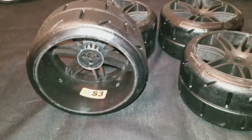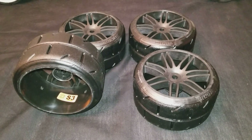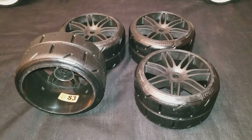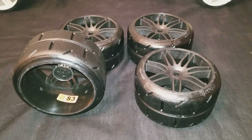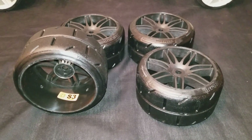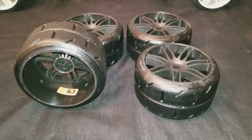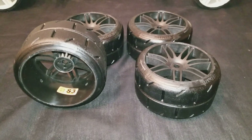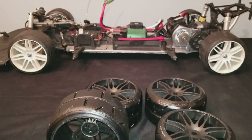On the 1/8 scale GRPs I got the S3s and I use them on my Typhon 3.0 GT and some other vehicles, and they work really nice. On the Typhon — the buggy style — I ran it on that, so these should work out really really nice. I'm curious to see how they're gonna run on a fifth scale vehicle.